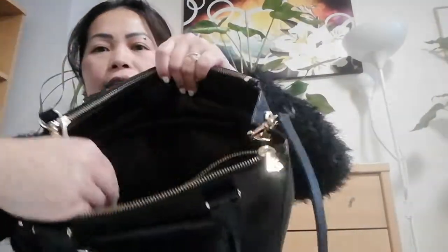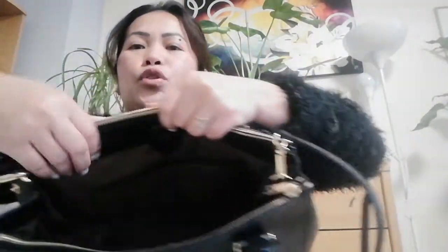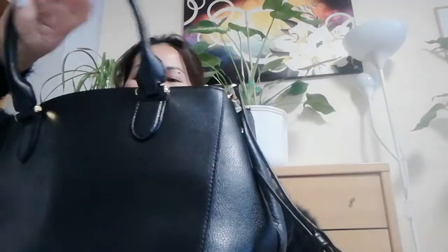Look guys, this is the buckle from the RLL, which is nice. There are two zippers and two compartments. Inside there's also a zipped pocket, and two little pockets inside as well. It's pretty clean — very, very nice.